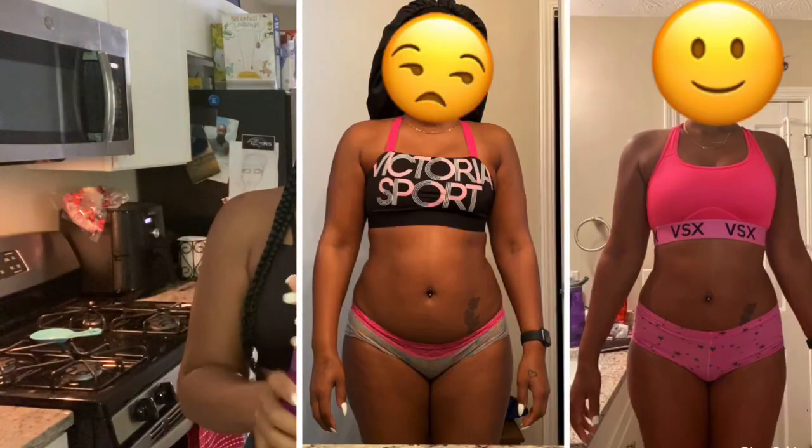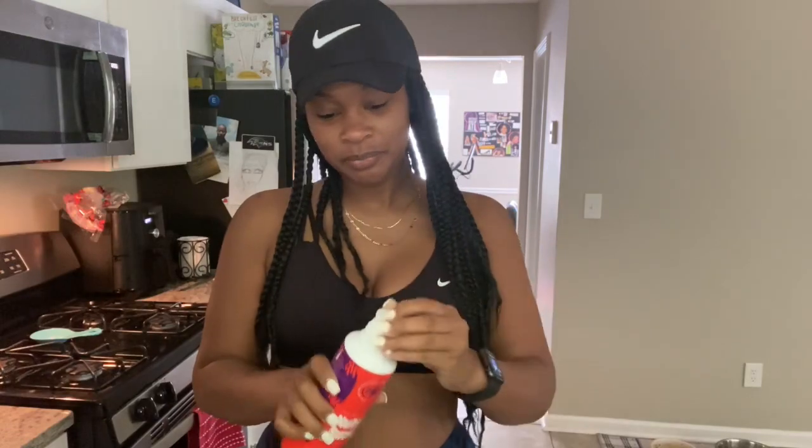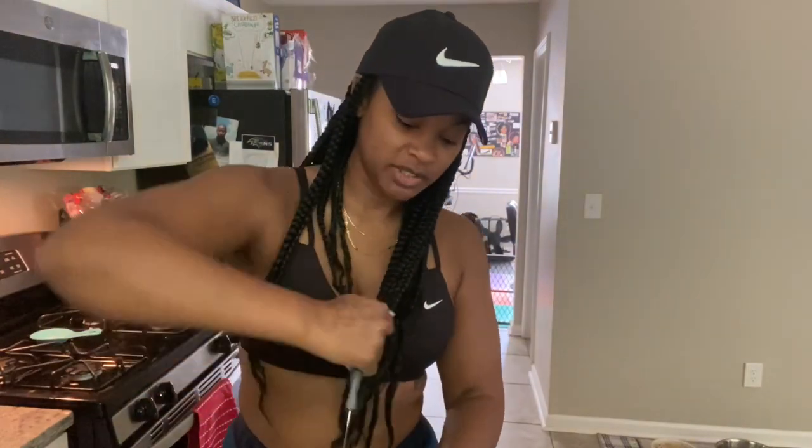This is NutraBurst. I'm sure y'all have seen it. Some of y'all think it's a scam — it's not. This is a fresh pack because I've been going through it. This is basically like a multivitamin, so you ain't gotta take your Flintstone vitamins every day.